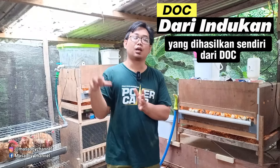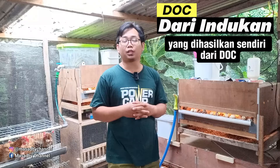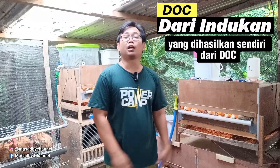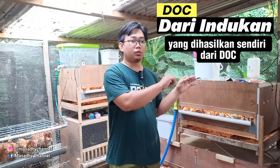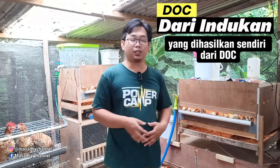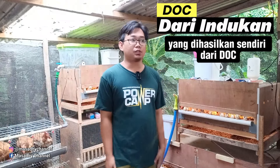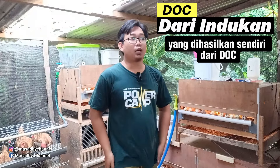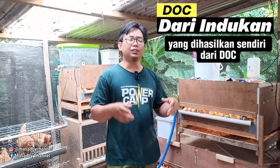Sehingga yang kita bersihkan karena ada sisa-sisa penetasan, cangkang dan cairan-cairan sisa penetasan, itu nanti yang kita bersihkan hanya mesin hatcher-nya saja. Setter tidak kotor karena mungkin alatnya lebih canggih yang di setter, tidak terkena air. Jadi kita bersihkan yang hatcher saja. Itu nanti akan kita bahas secara rinci lagi berapa total biayanya, dan kalau mau buat sendiri bagaimana.